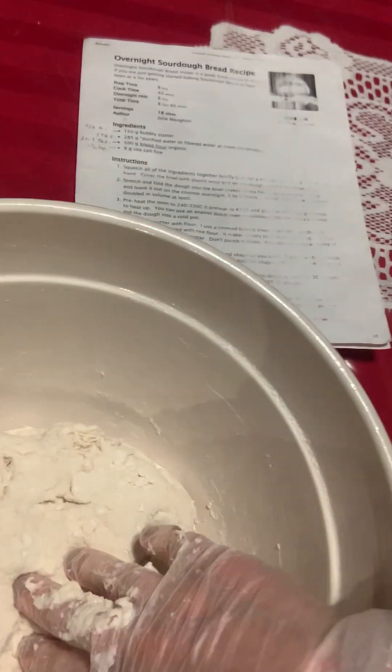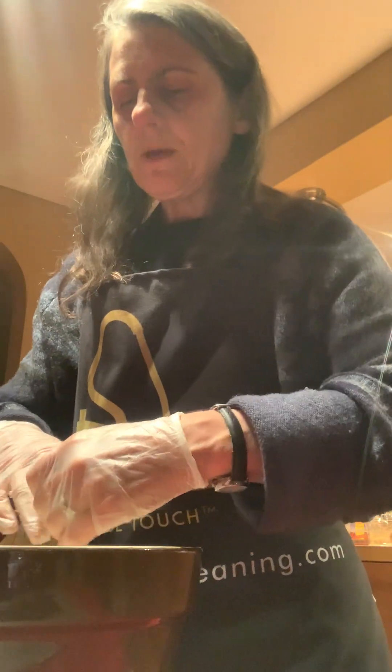It doesn't really look right because it's not completely combined, but that's what you're going for — that's what you want. Then you just put saran wrap over the bowl, leave it for 30 minutes, and I'll come back and do the rest and make another little video. Okay, part one done.